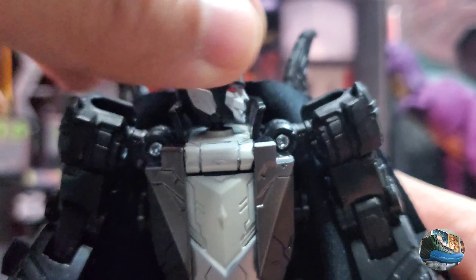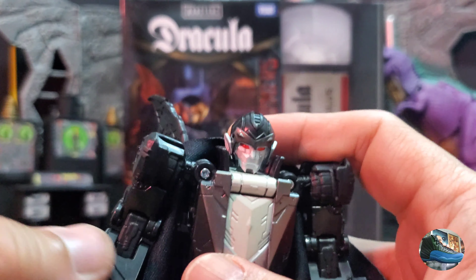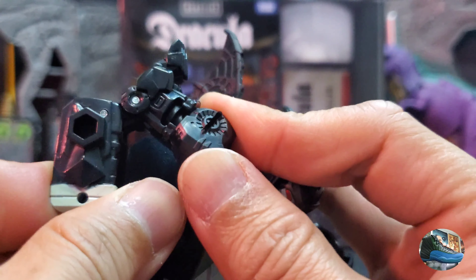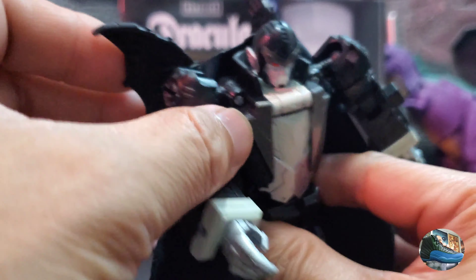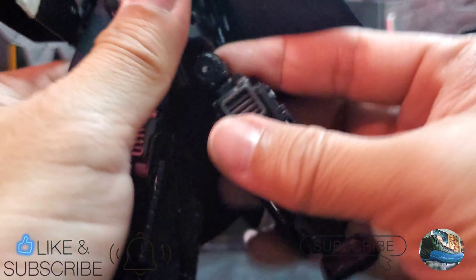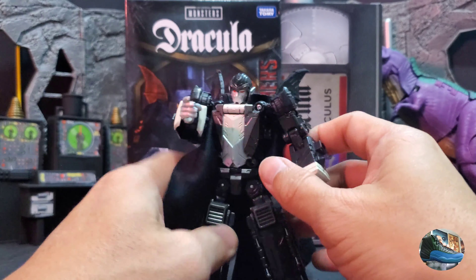Let's take a look at the articulation. The head is on a ball joint, so it can turn 360 degrees, and look up and down. The same ball joint for the shoulders, and the same hinge for the transformation, so the shoulders have a lot of articulation. You have the same bicep cut so it can swivel, and the same elbow joint — more than 90 degrees because of the transformation. His hands only have up and down motion due to the transformation as well — no swivel. He still has the waist swivel, and the wings can be positioned any way you want, not hindered by the cloth wing. His legs can kick forward, kick backward, and can do the splits — almost the same as Mindwipe. He's got more than a 90-degree bend, and up-front-and-back motion for the feet.